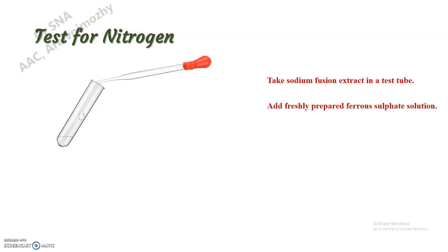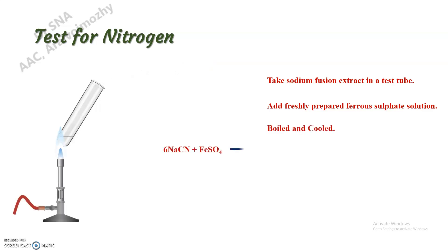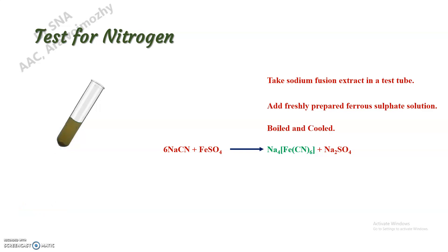First, the test for nitrogen. Take a small amount of this sodium fusion extract in a test tube, add freshly prepared ferrous sulfate to this, and boil it. After boiling, cool it and now add concentrated sulfuric acid.